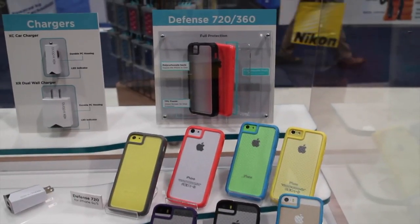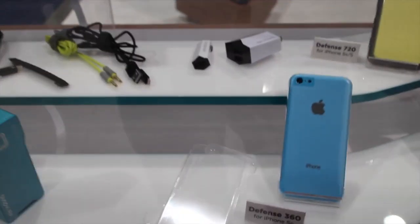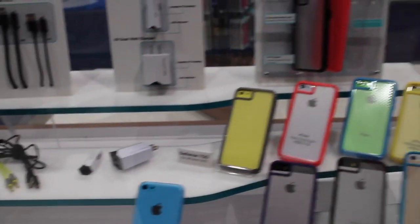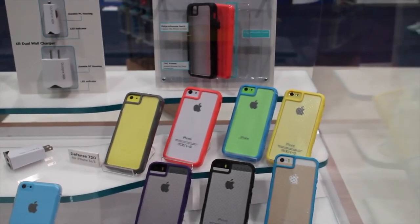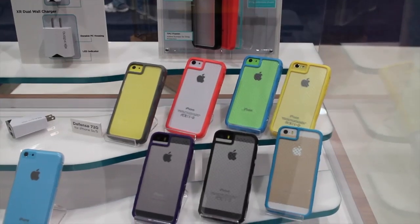You may have seen my review of the Defense 360, but the 720 integrates a front screen shield. It's made up of what looks like polycarbonate, but you can actually use the touch display through it. So even though it's hard plastic, you'll still be able to interact with your phone, and it does have a cutout for the 5S's fingerprint sensor as well.